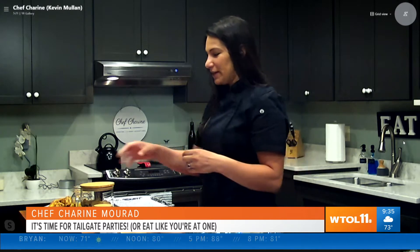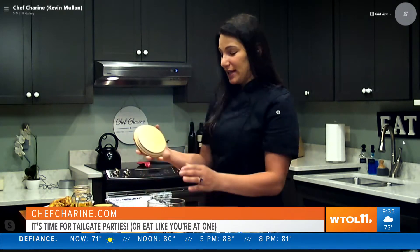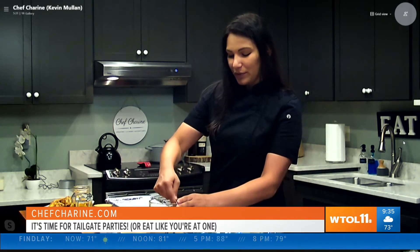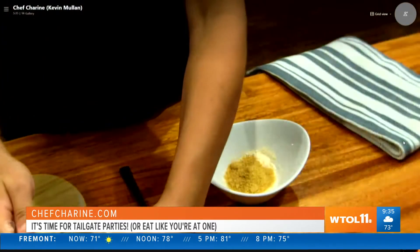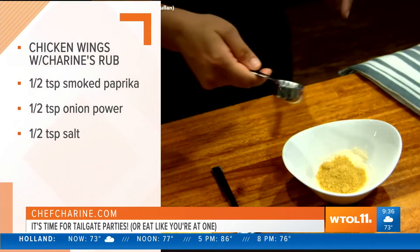I'm really interested because you have a recipe for a dry rub and I want to hear what you got. So I like to really make it basic, healthy, and as much as we can still make it crispy. I'm just going to throw all of our seasonings together. I make my own seasoning, or you can honestly go to any place and grab a local chicken wing seasoning or pork seasoning and use that as well, so don't feel like you have to make your own.